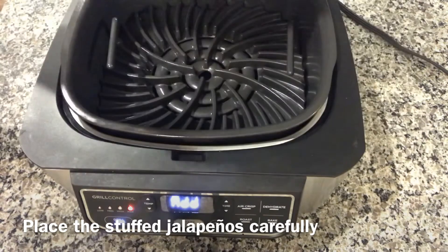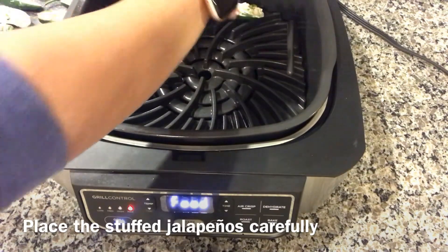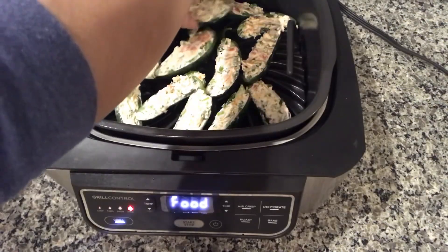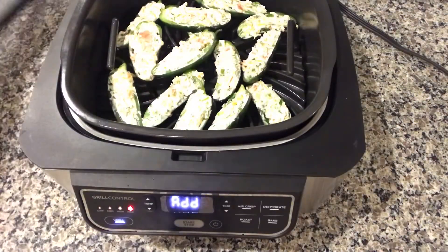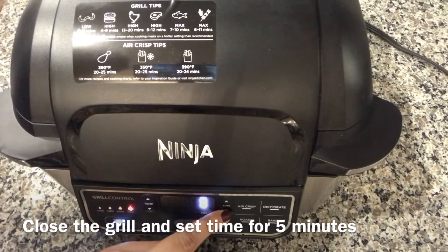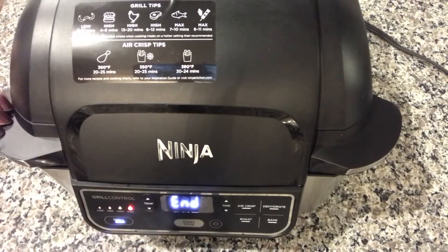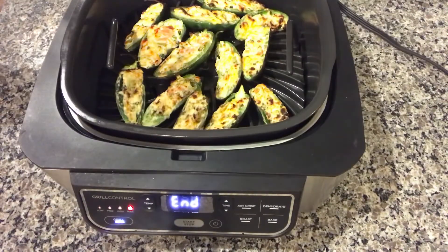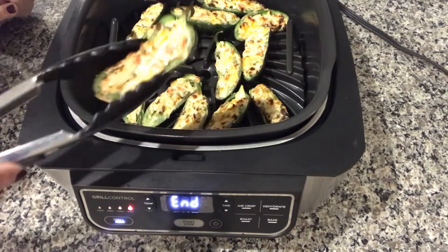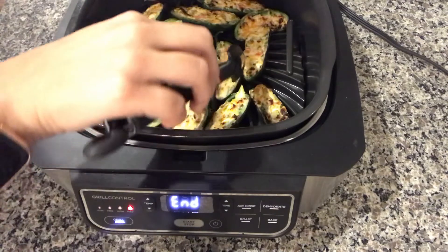Now we are going to put the jalapeños in, close it, and set the timer to 5 minutes. It's been 5 minutes — let's take a look. They look done to me, I'm gonna dish them out.